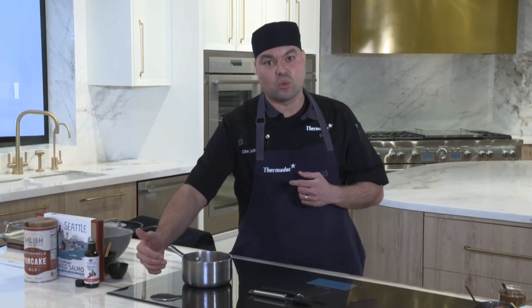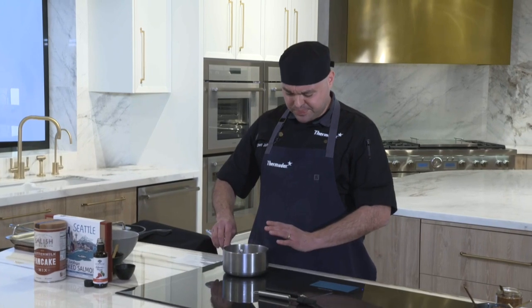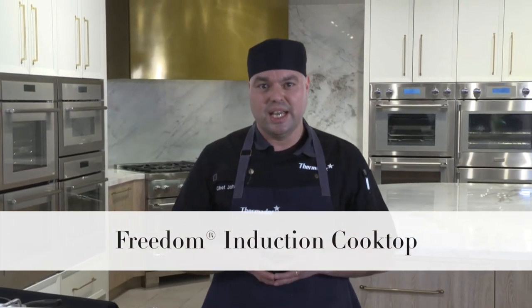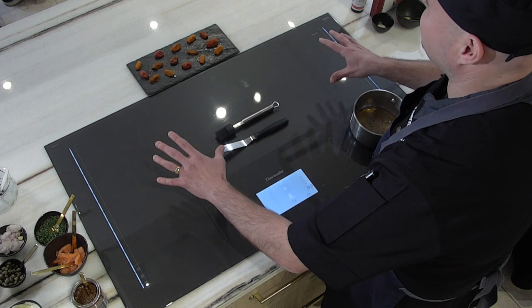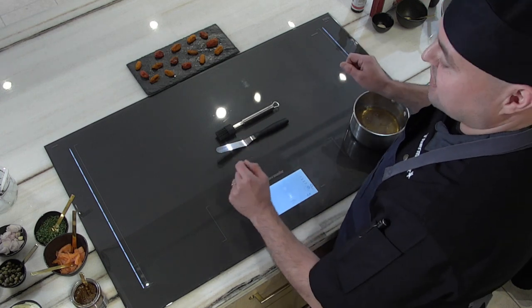We're going to boil it for about two to two and a half minutes, then simmer on level five for two minutes, and hold it until ready. This 36-inch Freedom Induction has the largest functional working surface on the market — I can put about six pots or pans on here easily and it's very workable.